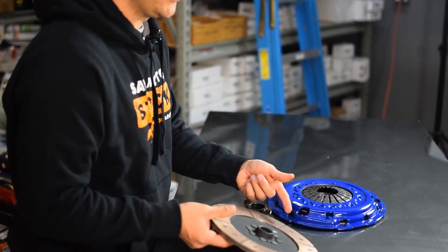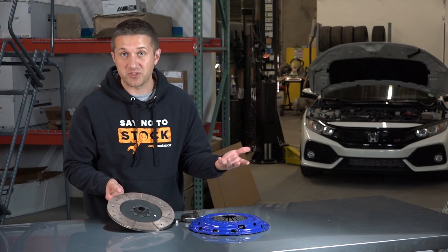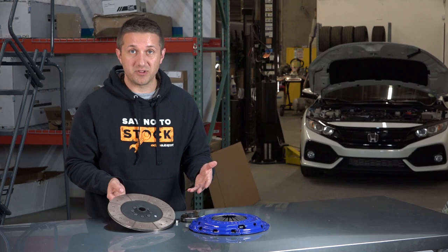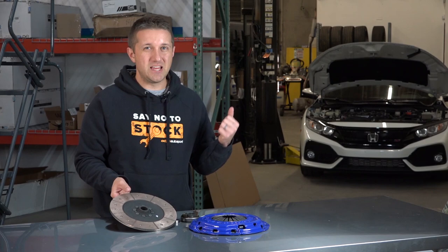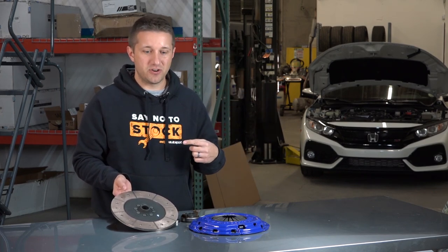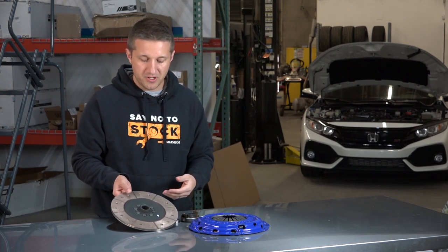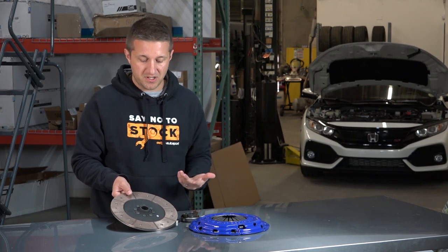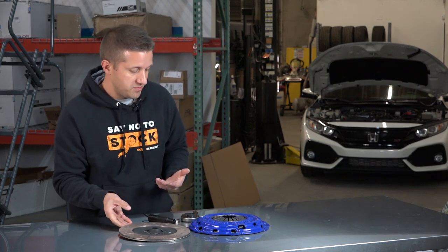Since there's no protruding hub with springs that you can normally identify on other kits, this is a full face disc. The material on this thing looks really exotic — it's very shiny bronze, which is kind of cool. Not that you'll ever see it or that it matters what color it is, but it's definitely different than a lot of other clutch kits. I like the full face stuff — it doesn't hit so hard. It's a slightly heavier disc, so as it's spinning it holds more inertia and just engages a little bit smoother, according to SPEC and in my own experience.